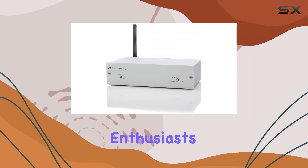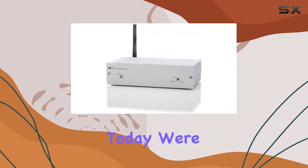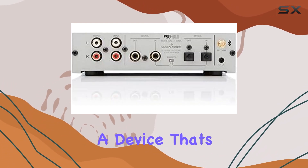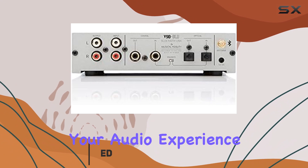Hey there, audio enthusiasts. Welcome back to the channel. Today, we're diving into the Musical Fidelity V90 Blue Bluetooth Receiver, a device that's all about enhancing your audio experience.